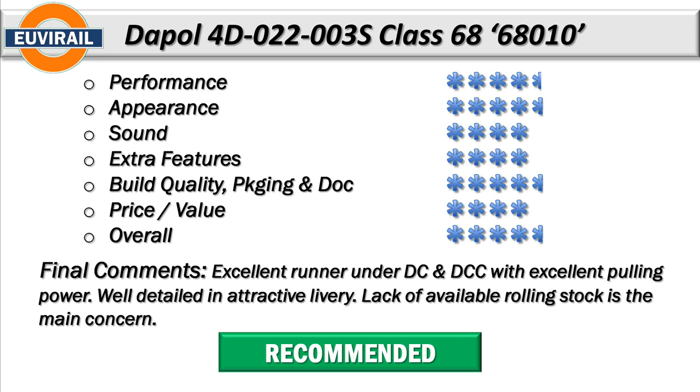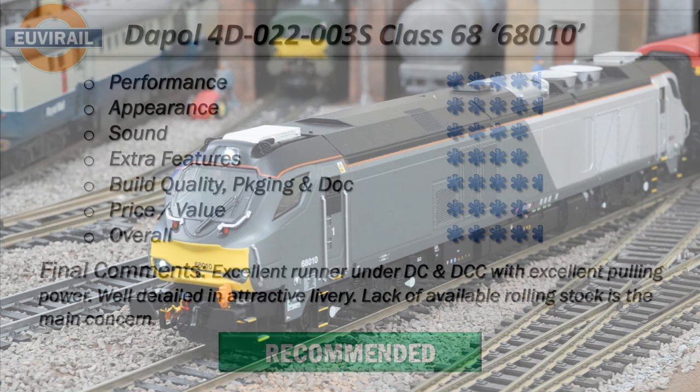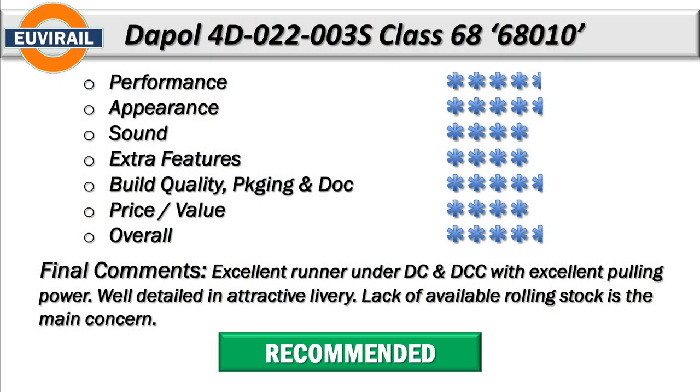Overall this is an excellent runner with excellent pulling power and a really nice looking locomotive with a lovely livery. The issue with the rolling stock is unfortunately there. I've used my Pendolino coaches - they kind of match the silver grey - and I'm happy enough with them, but they're not prototypical obviously. Maybe if you can get some resprays done, that might be an option as well. You won't be disappointed with this locomotive; it is really really good and Dapol have done a good job on these Class 68s in general. You'll probably get more usage out of the compass livery version, but I do like this livery.